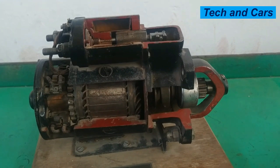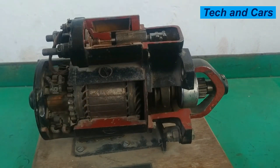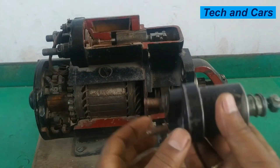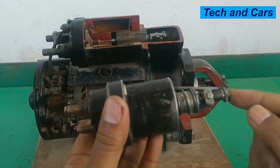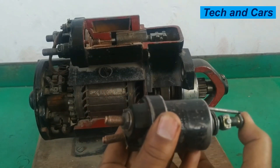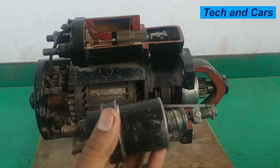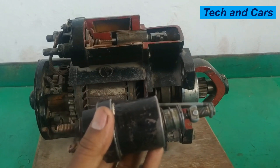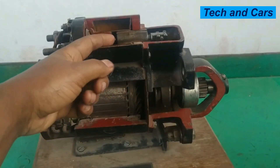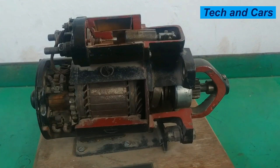After the engine has been cranked and started, the driver releases the ignition key. When released, the magnetic polarity between the holding winding and the pulling winding becomes opposite, so the combined magnetism is no longer sufficient to overcome the return spring force. The return spring then returns the solenoid assembly, and the pinion moves in the opposite direction, disengaging from the flywheel.